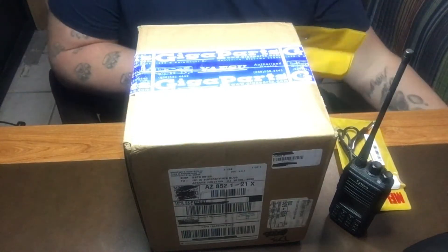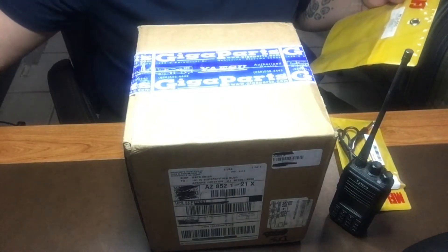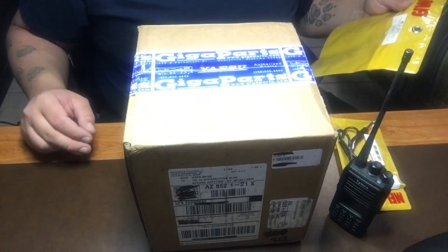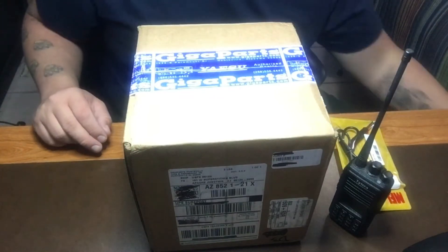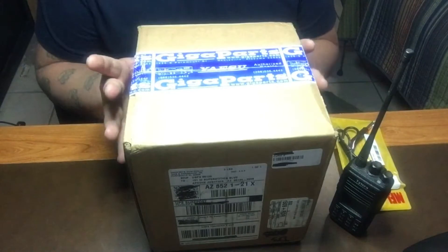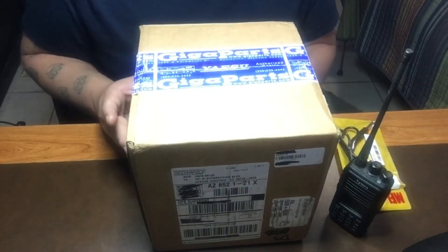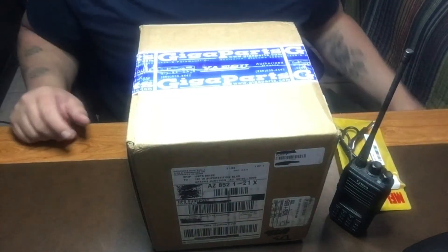The one I just showed you is the MFJ 553 Deluxe wood base telegraph straight key with 3.5 millimeter. Today we'll do the unboxing and I'll show you how I'm going to set this up with my Yaesu FT-817 and my Yaesu FT-450.